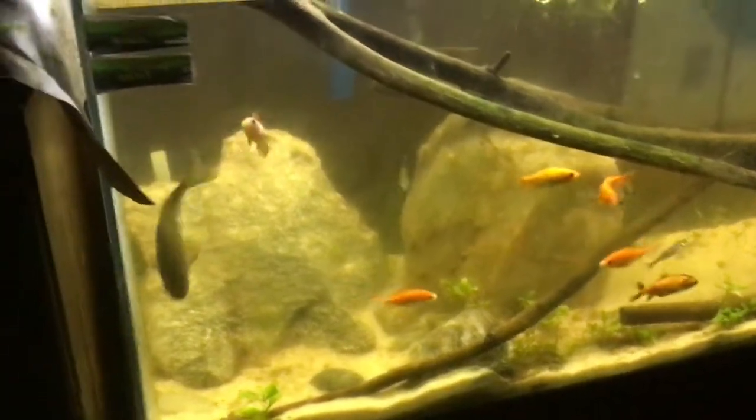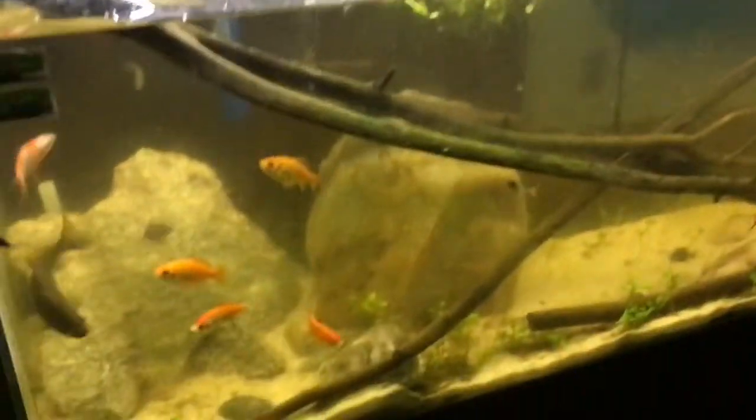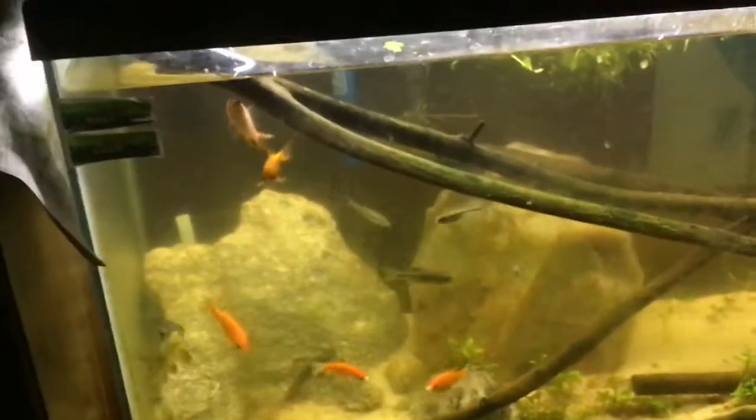Yeah, they're kind of destructive. Goldfish are definitely a little destructive. But anyway, see you at the pond.